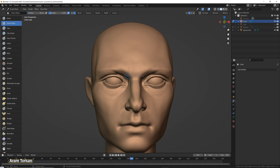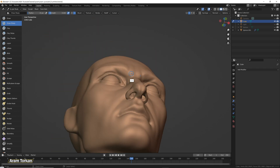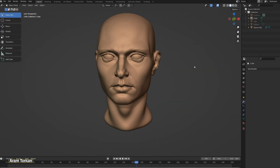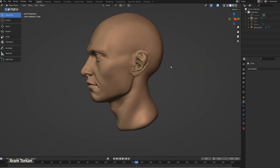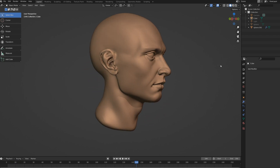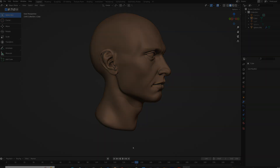Guys, I really hope you like this video and actually in my next video, I'm gonna show you how I sculpt ears and mouth.